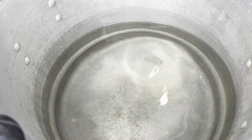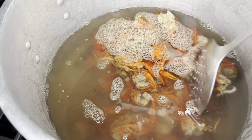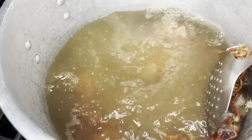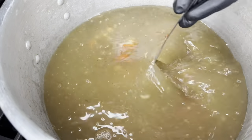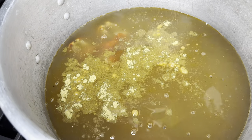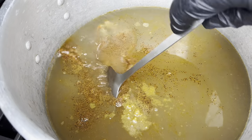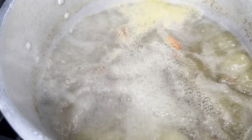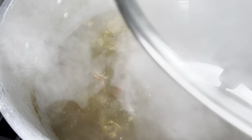I told y'all we're using every part of this crawfish. Fill up a stockpot with about eight quarts of water, then throw in all of your crawfish scraps — everything you would normally throw away. Season it to your liking; I like to add a little chicken bouillon along with some Cajun seasoning. Bring that to a boil, reduce it to a simmer, cover it, and let it cook for at least an hour and a half to two hours to really get those flavors into your stock.